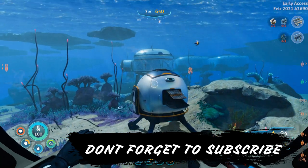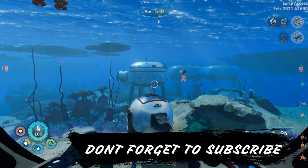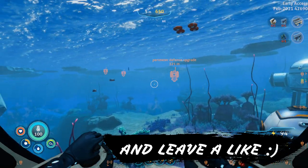Hey everyone, welcome to the channel and welcome to a Below Zero tutorial. Today I'm going to show you where to find the Power Cell Charger.